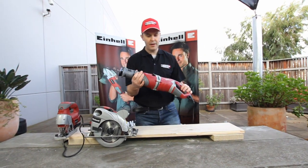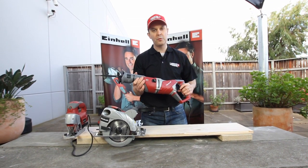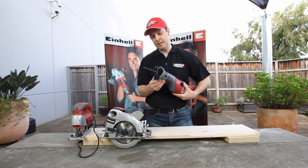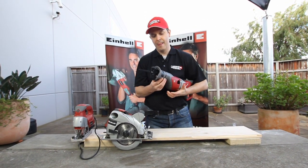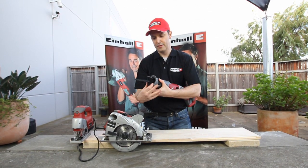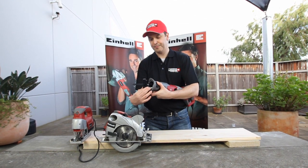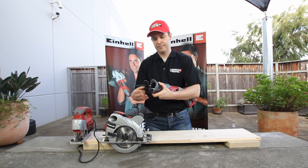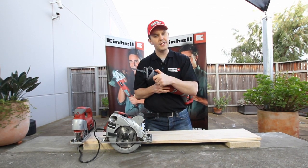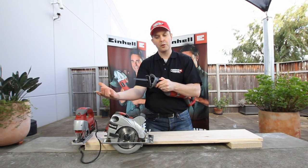Lastly we have our IronHell reciprocating saw. It's a powerful 1050 watt motor and also comes with some innovative features. Firstly, we have the ability to control the length of your cut by adjusting in and out your depth stop. Secondly, we have a very easy to change mechanism for the blades — simply pull this down and pull your blade out.